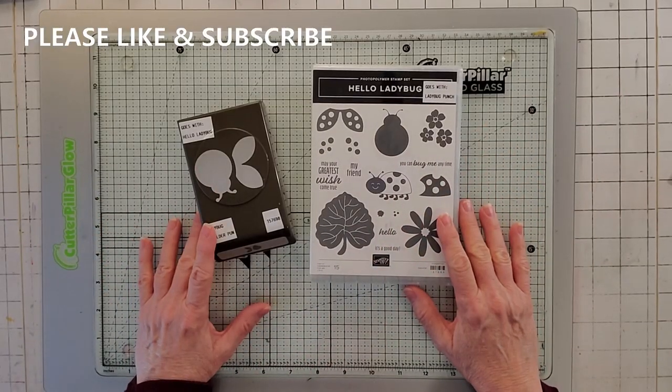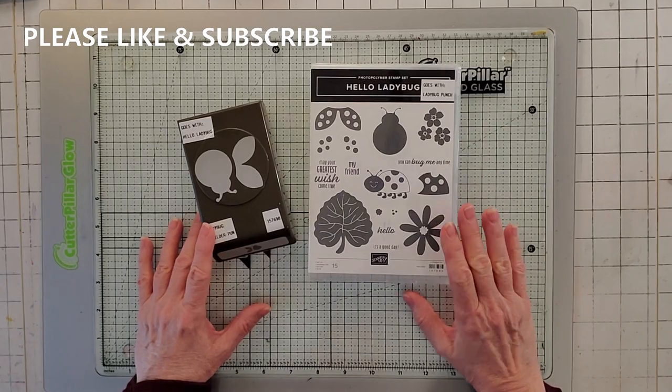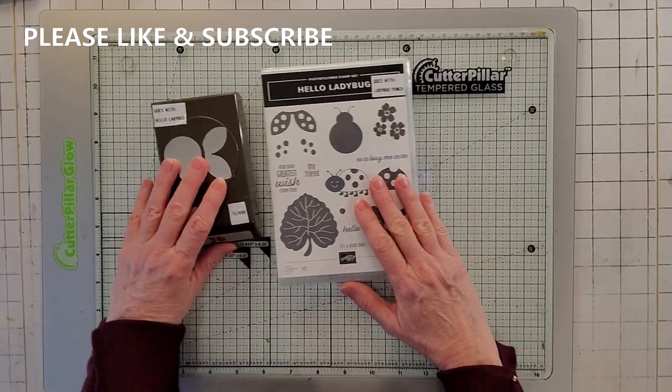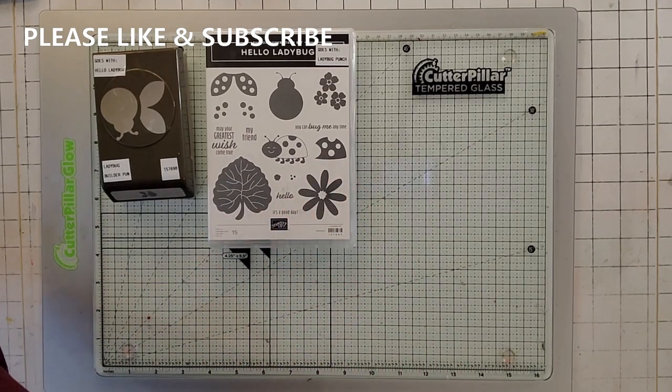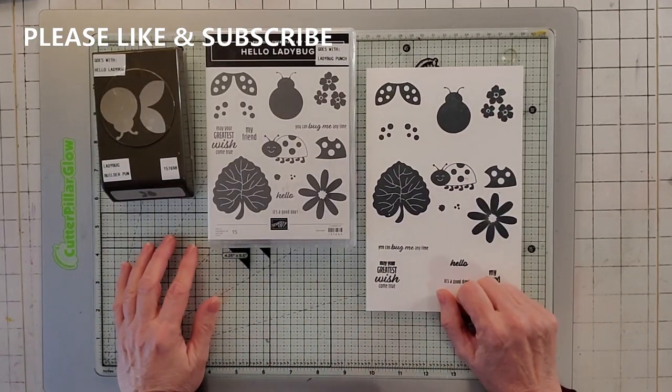Hello everybody. Today's video is Hello Ladybug. And of course it's a stamp and a punch set. Now with every new set, I always tell everybody to stamp it out first.